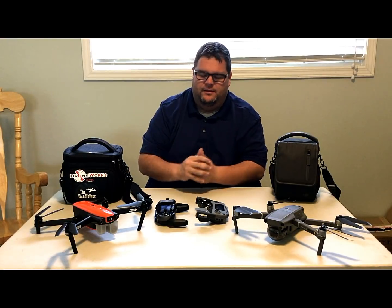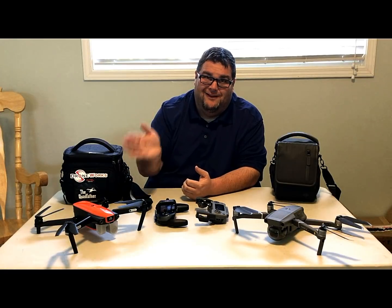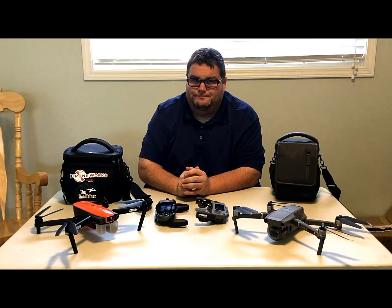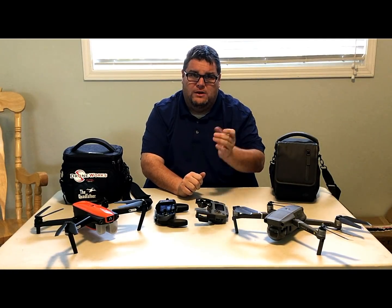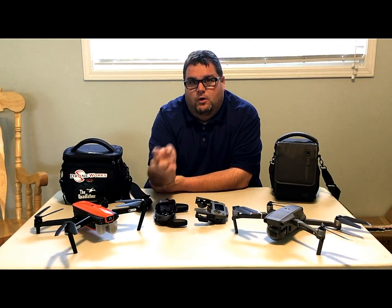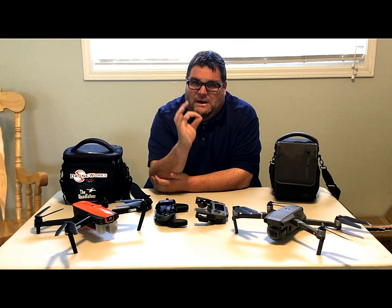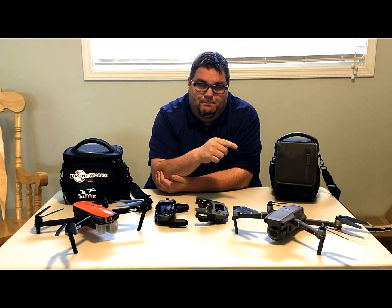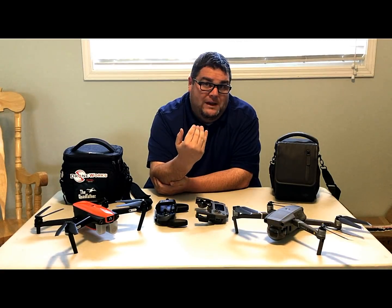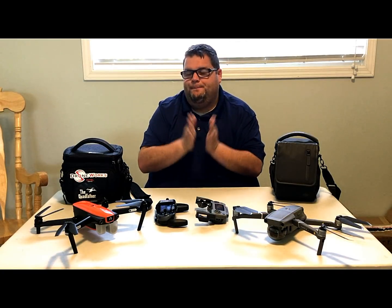Battery life hands down goes to the Mavic 2. I'm only getting 25 minutes at best with the Evo versus over 30 minutes with the Mavic. On range, I got 4.32 miles with the Mavic and still had about 20% battery remaining when it landed. With the Evo I got exactly 4 miles and it barely had enough battery to make it back.